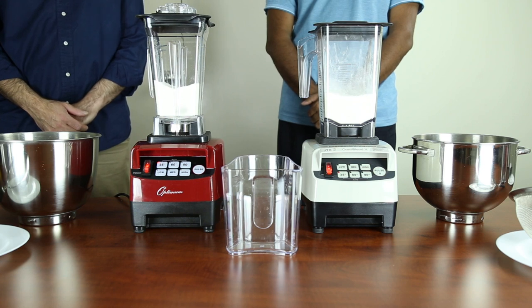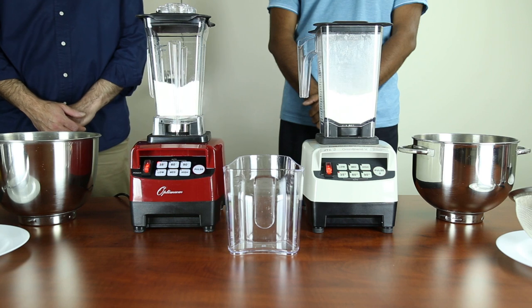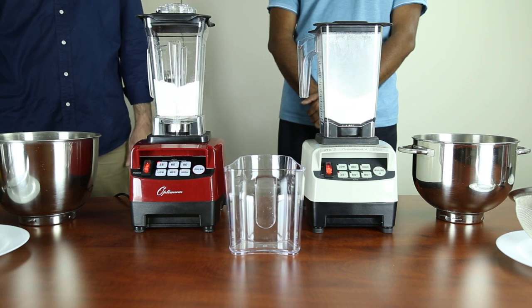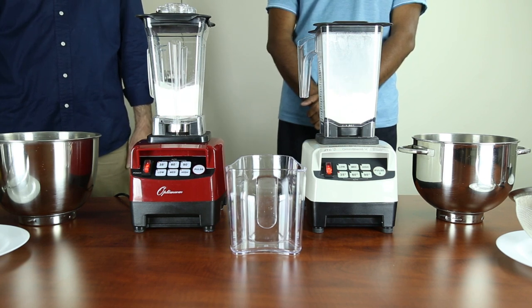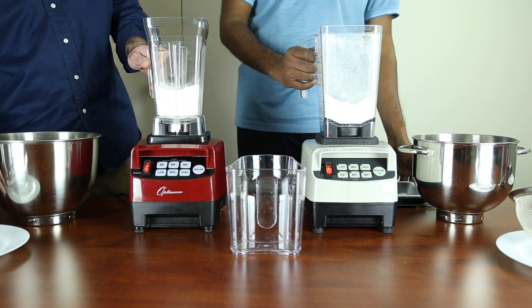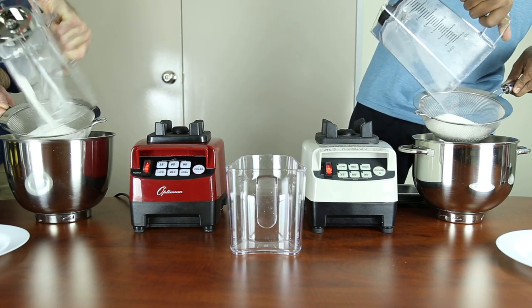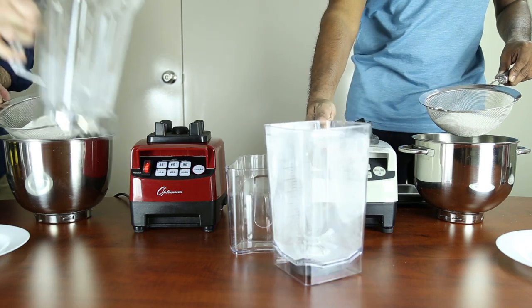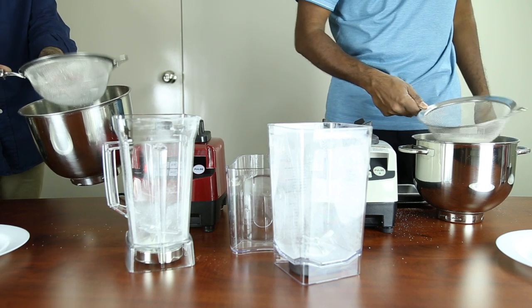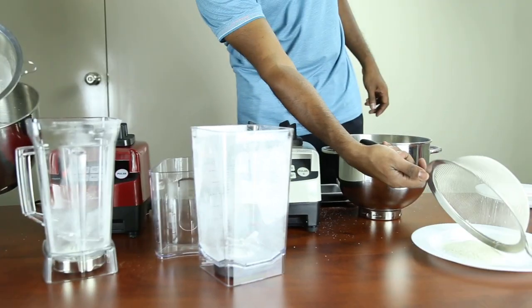And we'll go. The test is now complete and we will place it through a strainer. There is a great difference between the amount of remaining residual grains in the OmniBlend compared to the Optimum.